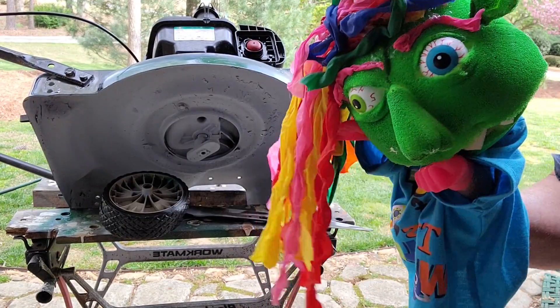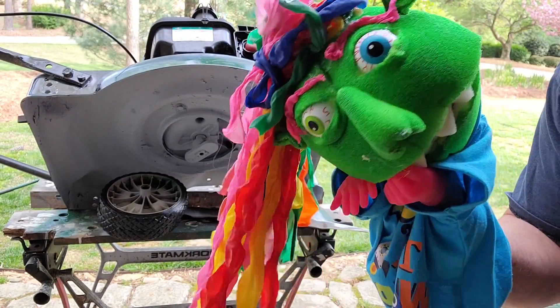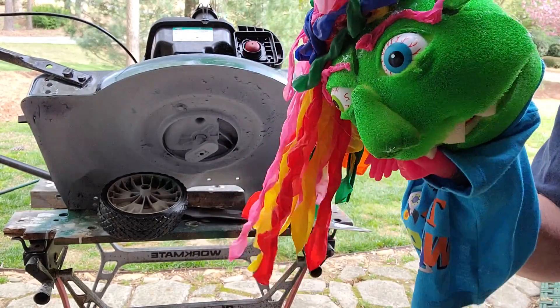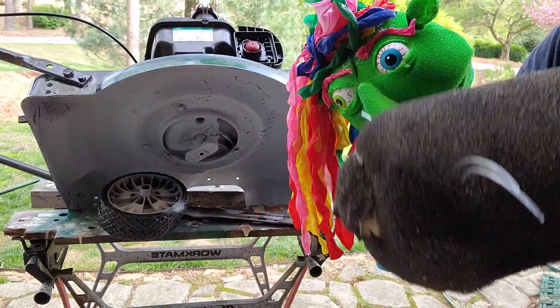Hello everybody. Sorry it's kind of noisy out here. There's a generator running across the way, but we'll try to be as quick as possible. I'm here to show you this mower that I'm working on from my friend Gus Gardner.